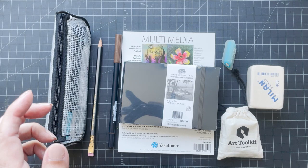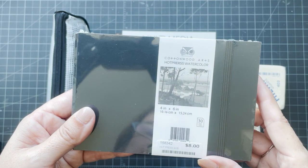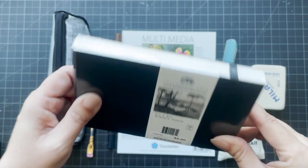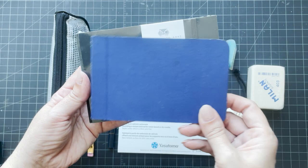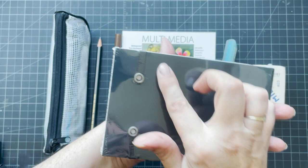At the first store I bought this Cottonwood Arts Hot Press watercolor little book. It's almost the same size as the Stillman and Birns I normally use, just a little bit bigger. It's a hardcover, and you can see from the back it has a strap as well. I haven't opened it yet.